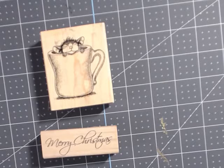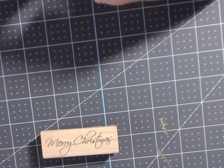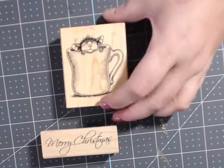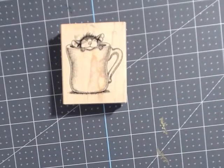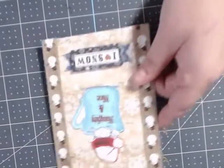So without further ado, I'm going to show you how I improvise and how you can use just an ordinary stamp and turn it into whatever you need. I used this one here — it's Mud Pie, and I think they call it 'Warm Cup.' I also used this Merry Christmas stamp from Stupendous — I've had it in my stash forever. Everything else is scraps left over from some Christmas projects I've been working on.